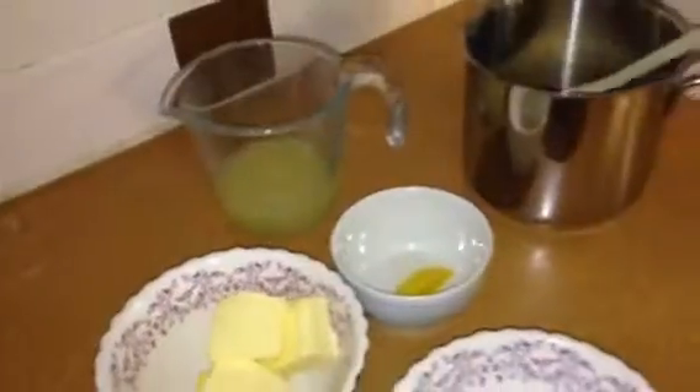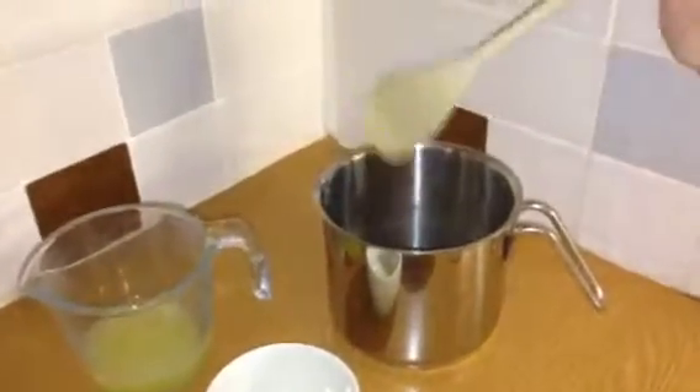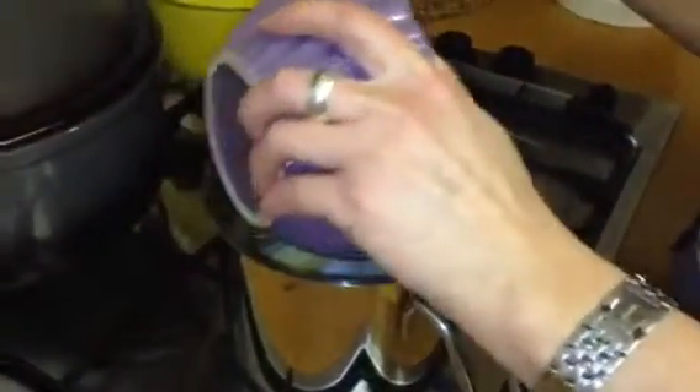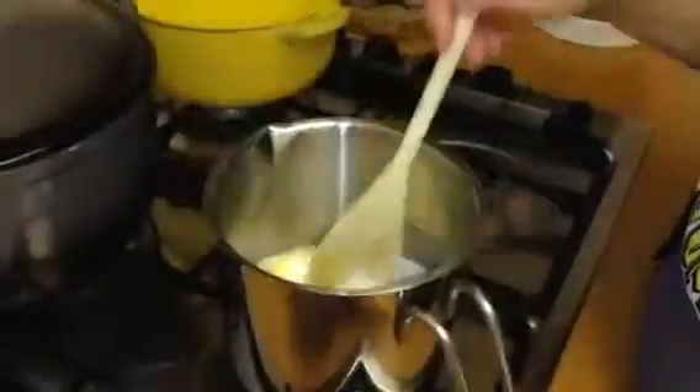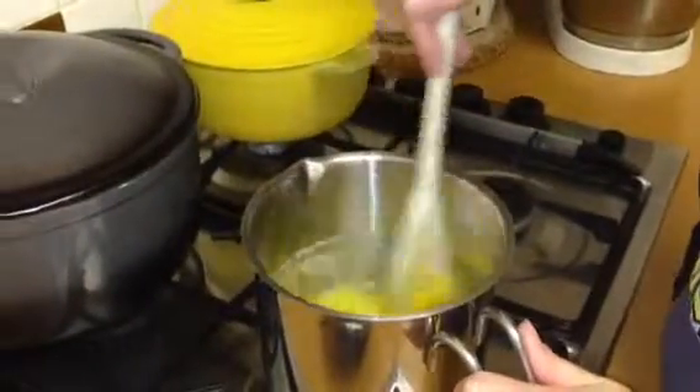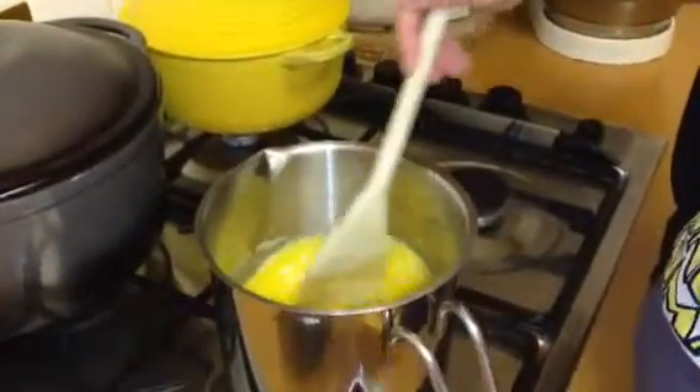What we're going to do first of all is go over to the hob. We need a pan and a wooden spoon and melt the butter. I've melted the butter on the hob, so now we need to add the sugar, the lemon juice, and then the zest. Stir that through, then the eggs.